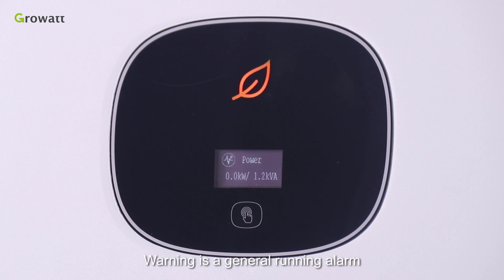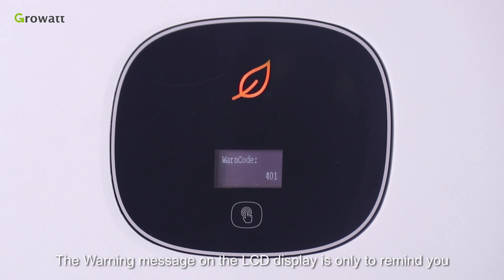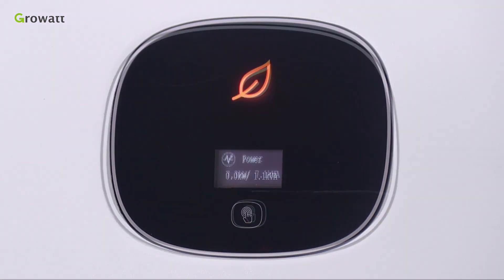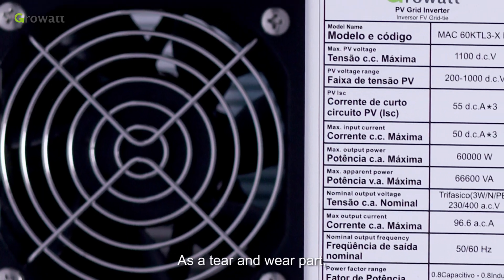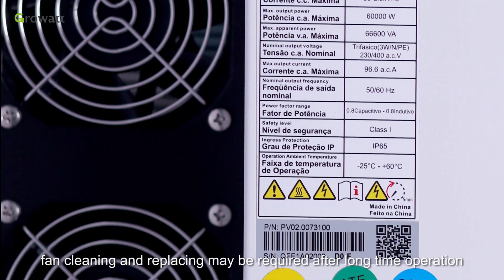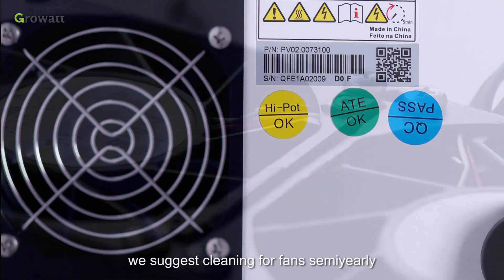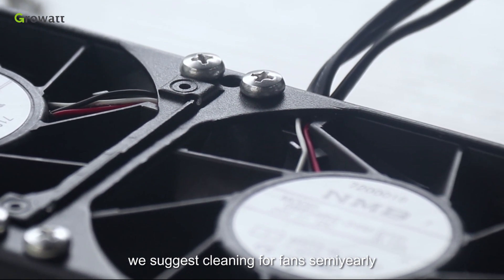A warning is a general running alarm that will not affect the inverter's power production. The warning message on the LCD display is only to remind you. The most common warning message is fan fault — as a wear part, fan cleaning and replacing may be required after long-time operation. For outdoor installations, we suggest cleaning fans semi-yearly.